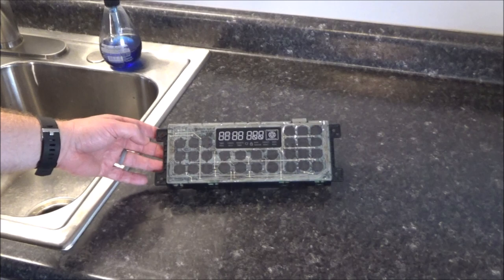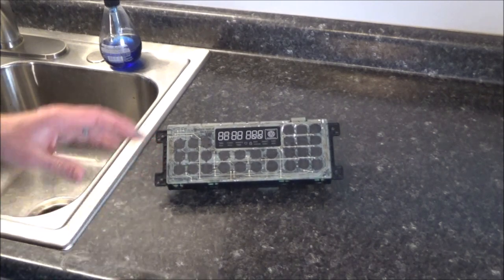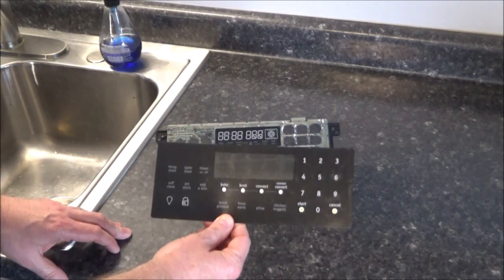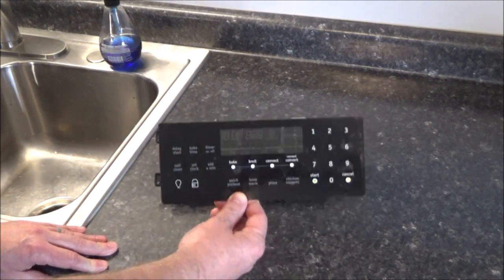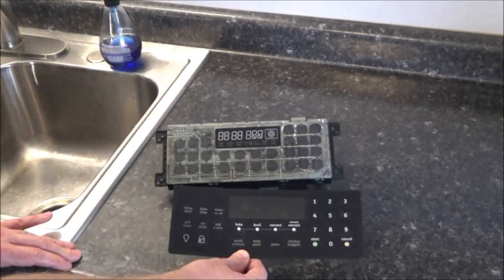Here it is all fixed up. One thing they told me on the phone that I did not know is that if you're going to send this in to get repaired by Circuit Board Medics, you do not have to take the overlay off. Now if you're going to buy a new circuit board, then you definitely want to take that off so you can use it on your new one. But if you're sending it in to get repaired, you can just leave that on there.